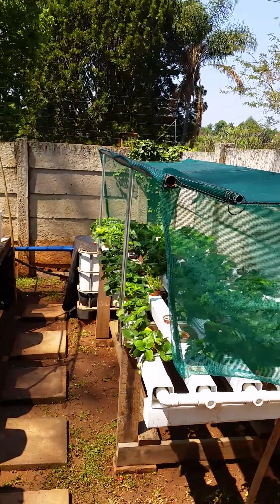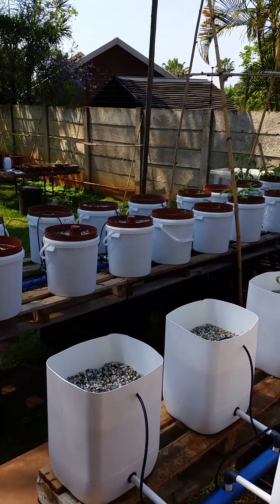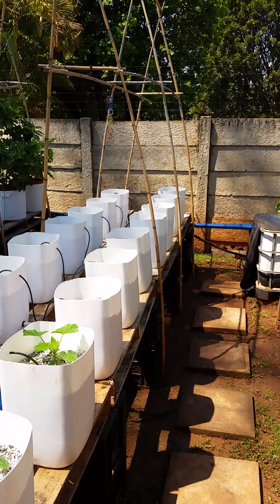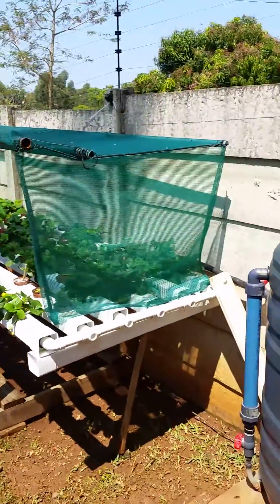That there is a 94-channel NFT system with strawberries. There's the sump in the background. I also have 40 Dutch buckets, plus three ebb-and-flow beds that I still need to plumb — that'll happen when I get back from the UK in a few weeks. Hope you enjoyed the tour!